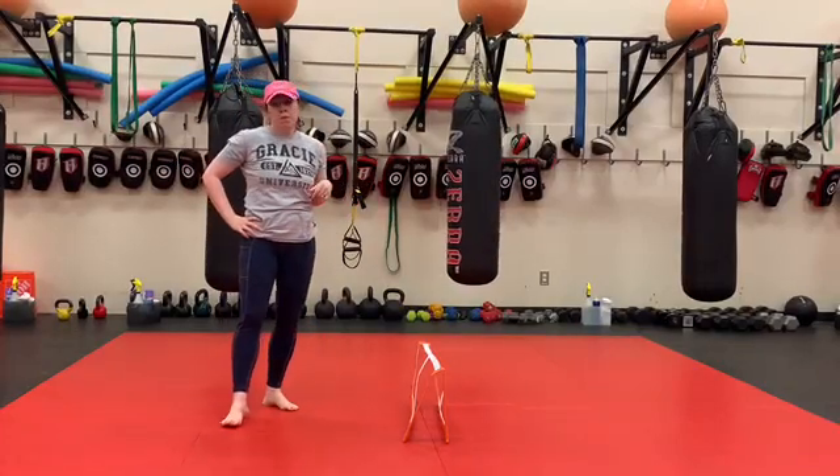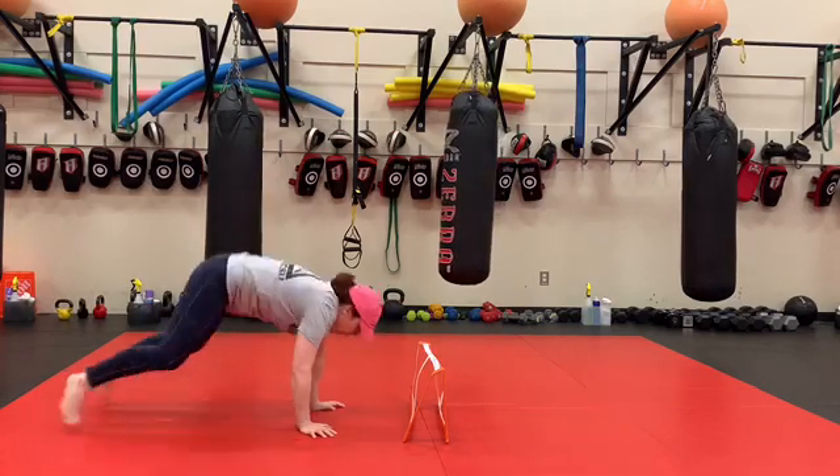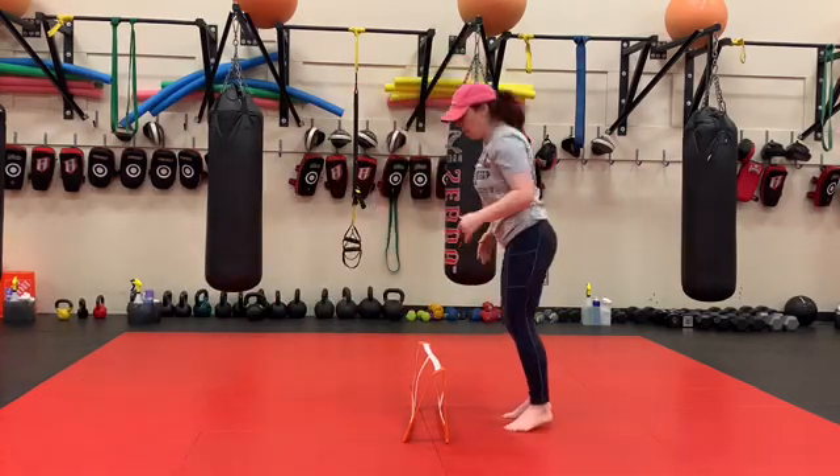Okay, round three: burpee plus a rotational jump. So we do our burpee next to our box, step up, jump and rotate, burpee.